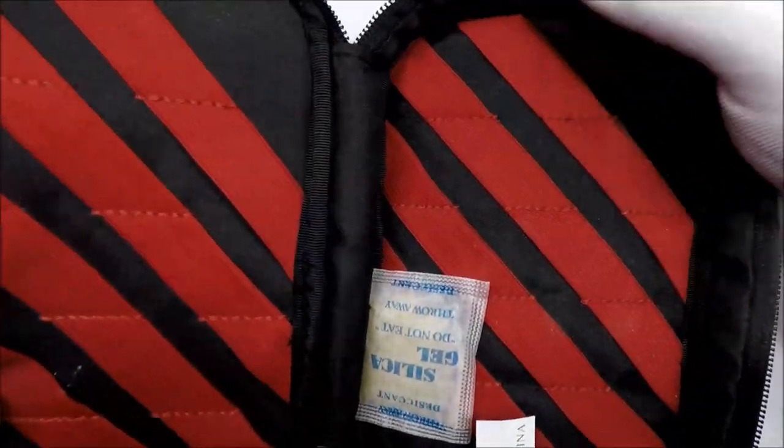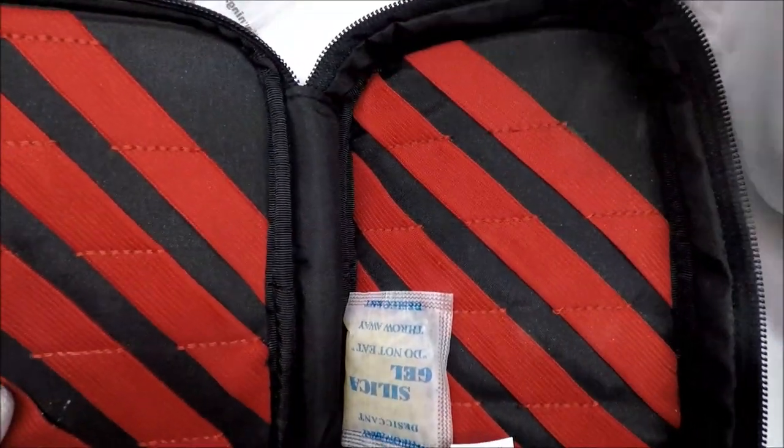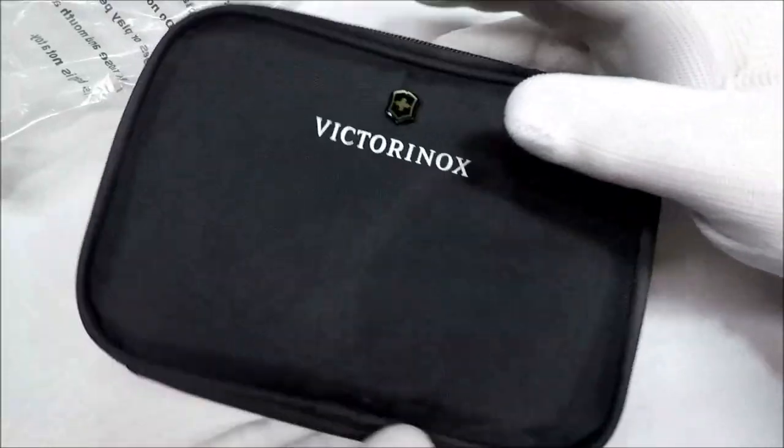It doesn't look like... it seems like it's okay production wise. Made in China, so they probably just cranked them out.